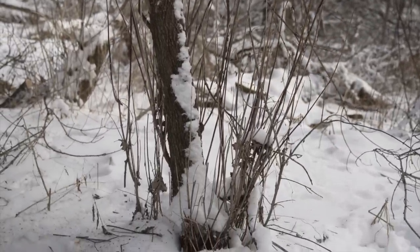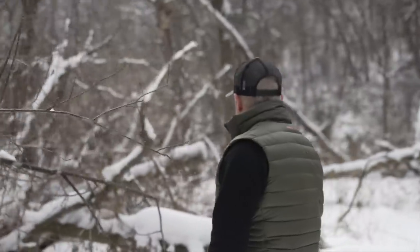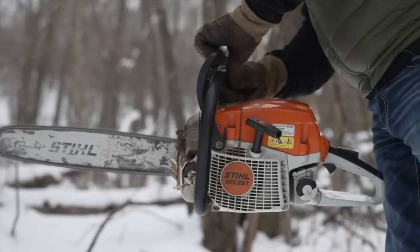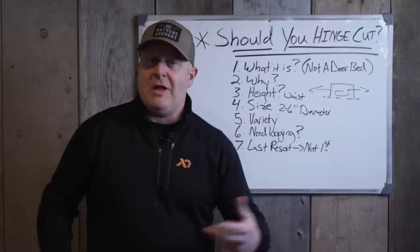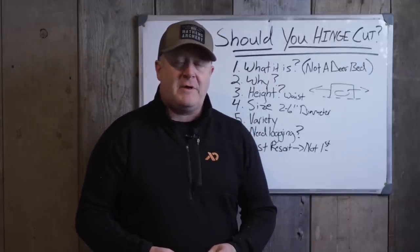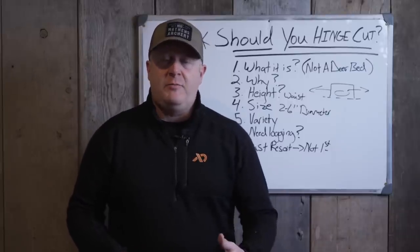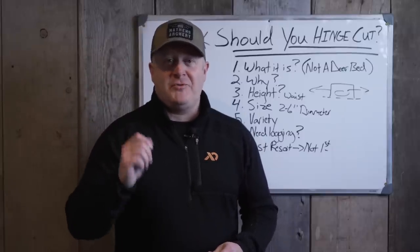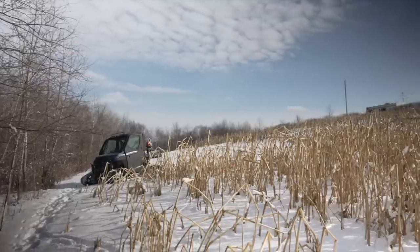Do you need logging instead? Because we go to a lot of properties where owners expect we're going to recommend hinge cutting, when 90% of their bedding work can be taken care of by a logging operation. So why lift a chainsaw, especially until after logging takes place, if someone else can do all that work for you? You've got a lot of other things to do — hunter access routes, switchgrass plantings, food plots, stand locations, blind locations, maintenance, water holes, mock scrapes, camera locations. There are a lot of other things that are a higher priority than making hinge cuts.